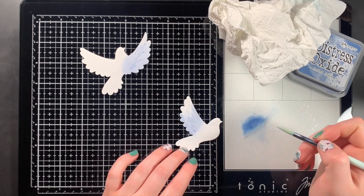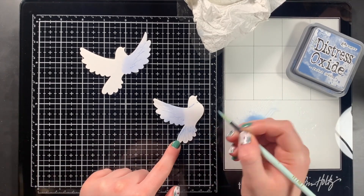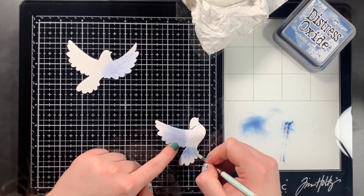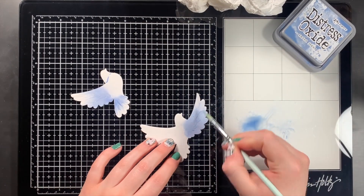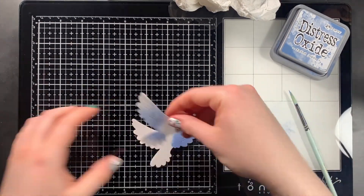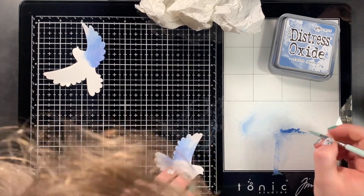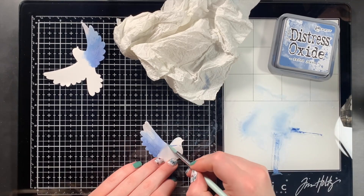I then started watercoloring the dove by adding some Faded Jeans Distress Oxide, swiping that onto my Tim Holtz Tonic Studios glass mat work surface, spraying it with some water, and then using a paintbrush to add that color to the dove. In between layers, I would use my heat gun to dry the ink faster so that I could build up some color and darker shading and values, and just really have some fun experimenting with this.